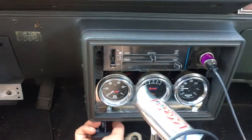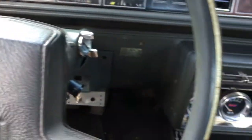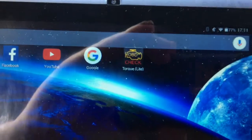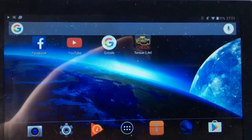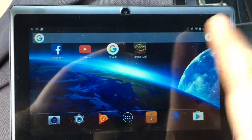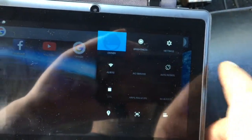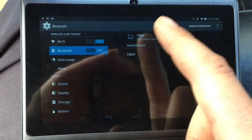In my '83 Cutlass, the OBD2 port is in the same spot where the OBD1 port was. You have to download Torque - this is Torque Light, it was free. Obviously the paid version gets you a lot more and better features. You need to sync it to your Bluetooth - and it's paired to OBD2.